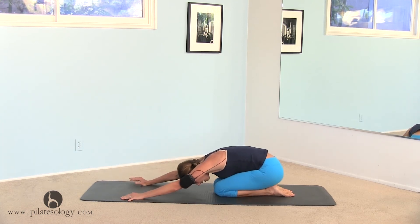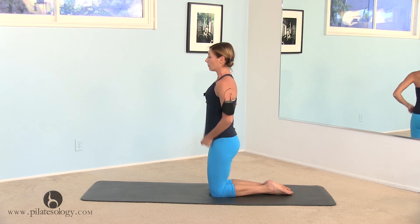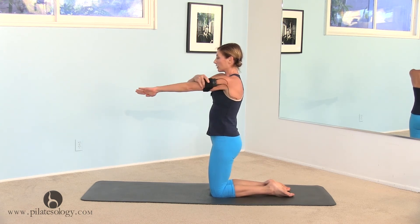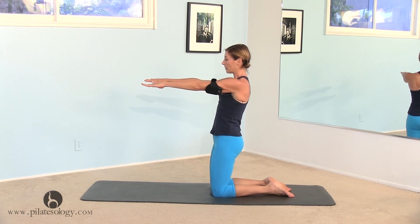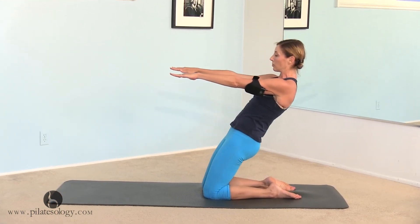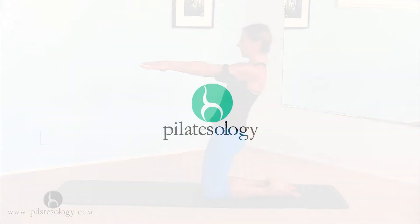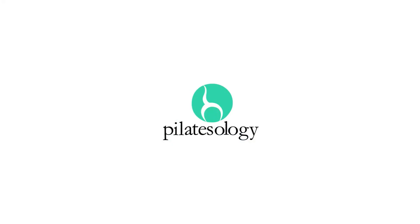And knees down. Sit back for a moment, come up kneeling on your knees. From here, your arms go in front, scoop your stomach in, and do a thigh stretch. Really pull your belly in, squeeze your butt, and hinge back, and come forward. One more — hinge back, and come forward.